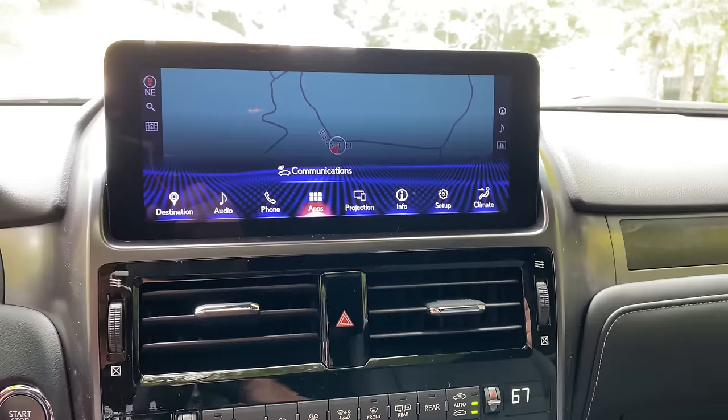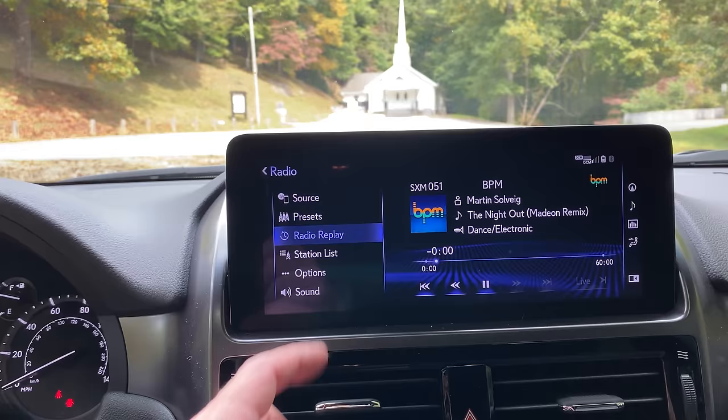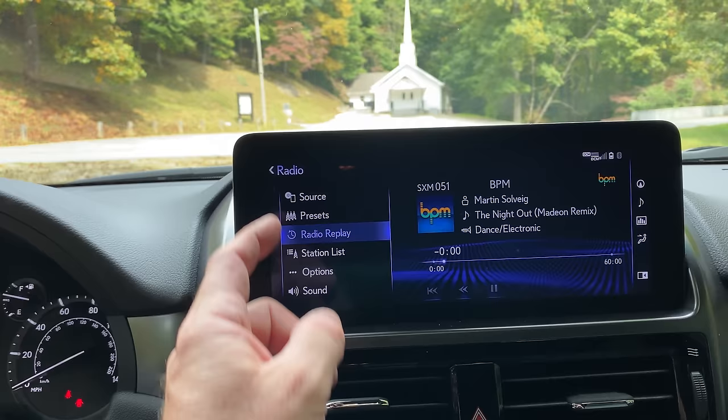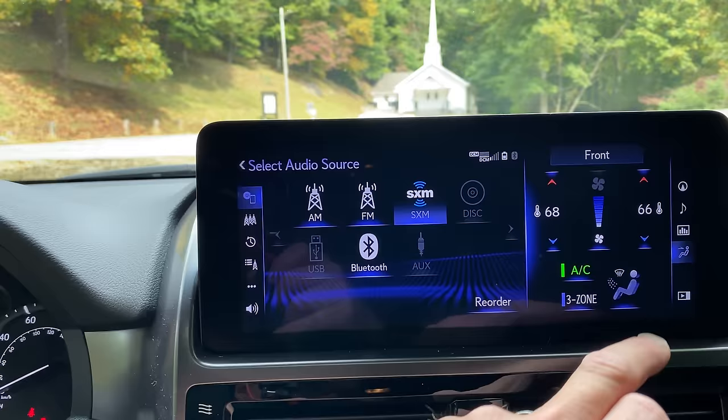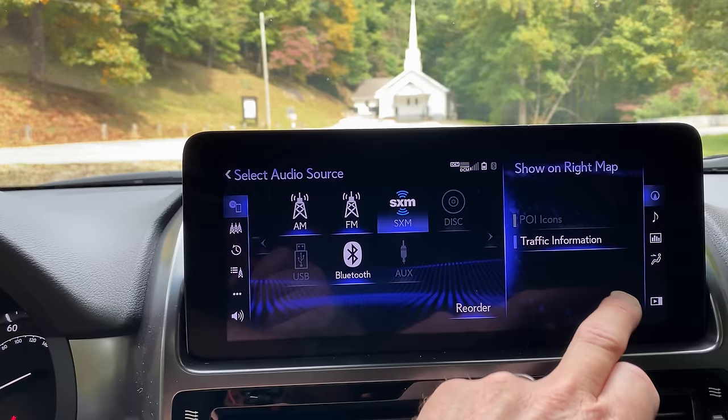But what if I don't want to use the touch pad? Somebody found a touch screen — that's pretty exciting! Because now, if you're not used to the touch pad, you can control all of your functions by touch. That's a big improvement, and that's a reason why you might want to upgrade.